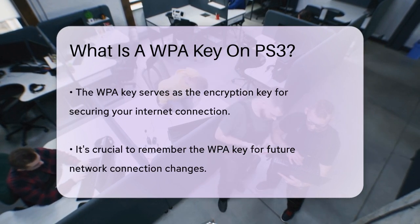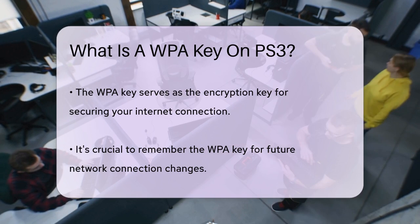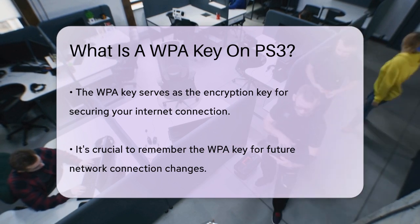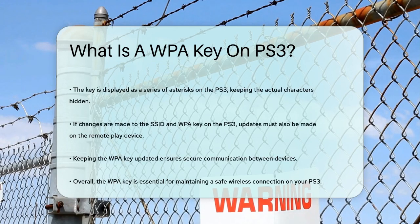This key is displayed as a series of asterisks, so you won't see the actual characters, but you'll know it's there. If you decide to change the SSID and WPA keys on your PS3, you'll also need to update these settings on the device that supports remote play. This ensures that both devices can still communicate with each other securely.